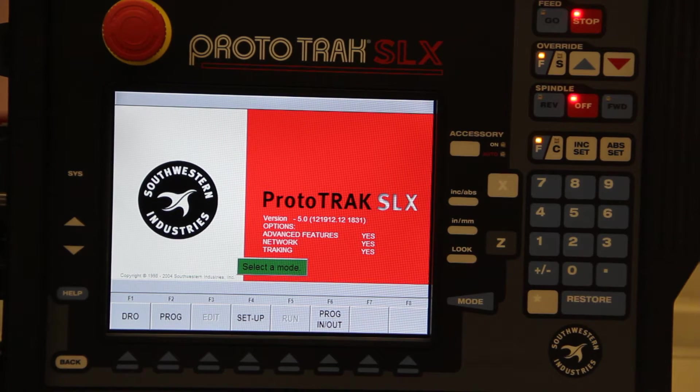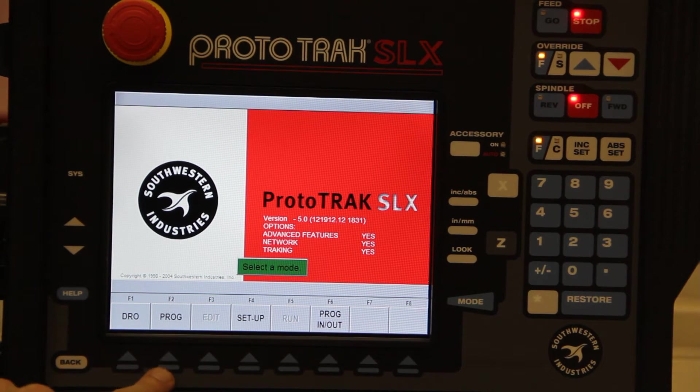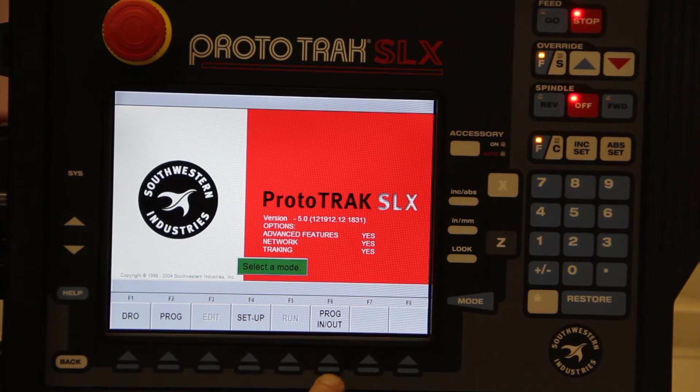When you come to the main menu, you'll see these options, and basically the progression is from left to right. You might most often use it as a manual machine, so the digital readout would be the first thing you'll use. Then once you've used it manually, you might enter a program to use it as a CNC. Once you've programmed it, you could come here to edit — it's greyed out currently because there's no program in memory. Next is setup, where you'll set your home position, tools, etc. Once that's done, you can run the part, then save it and open new parts.